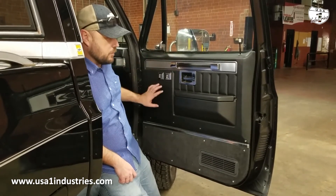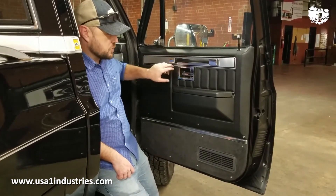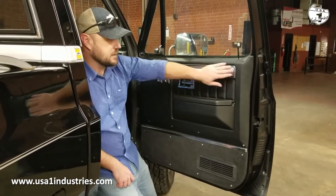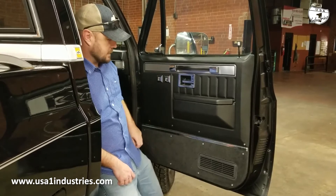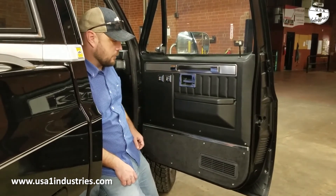But this door panel that we offer for the custom deluxe and also a little bit higher level trim — it will accept the door handle bezel, it will accept the trim and look really really nice. You always have the option of adding the door panel pocket right here.